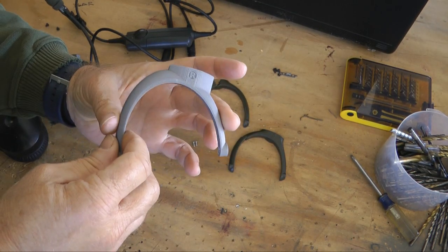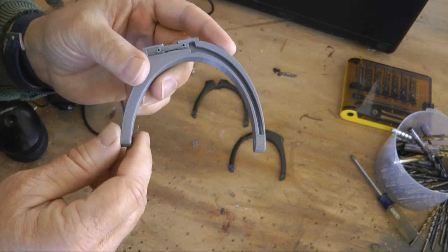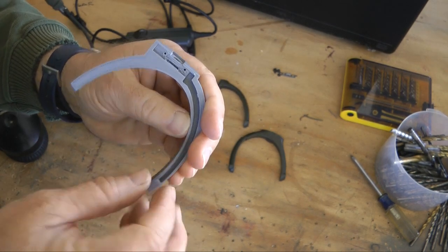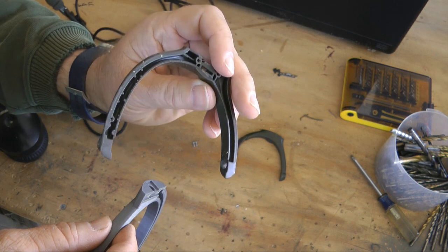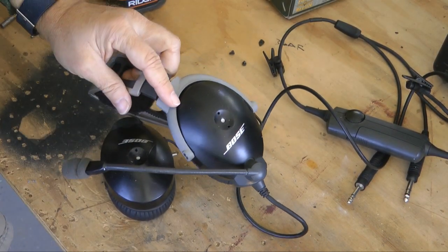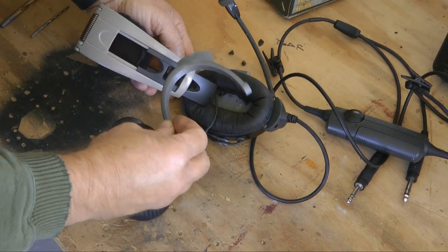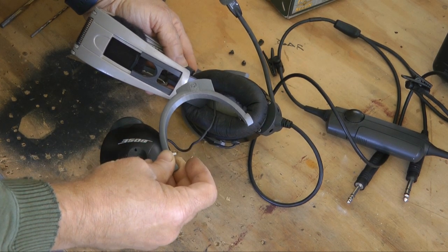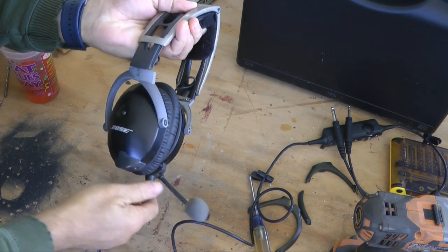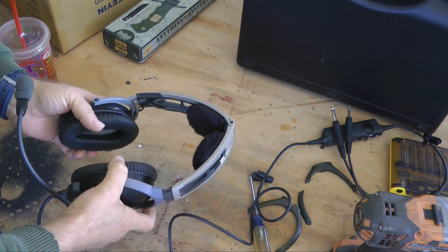Here is the 3D printed part. Isn't that amazing? You've even got the little R for the right side. We've got our holes in the right location. Here is the original one — the color is a little different. I'll continue with installation of the other one, and hopefully we'll be back in shape in no time. And there you have it — all of our new components installed. New life to an old set of headsets.